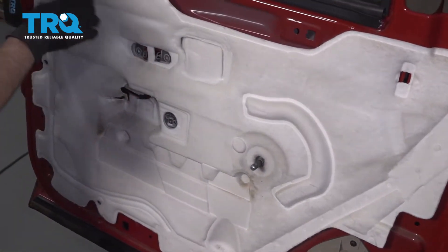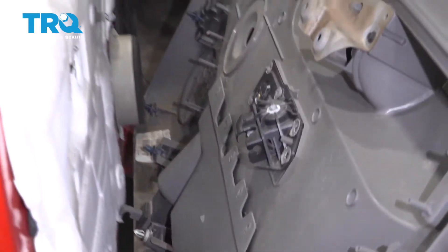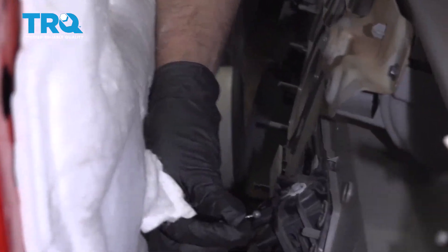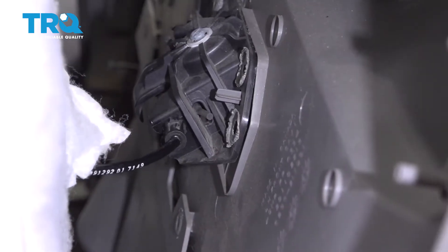If it doesn't stick, you can use some more butyl tape. Now line the door panel up. Take the rod, slide the ball in place, and then lock the cable in just like that.